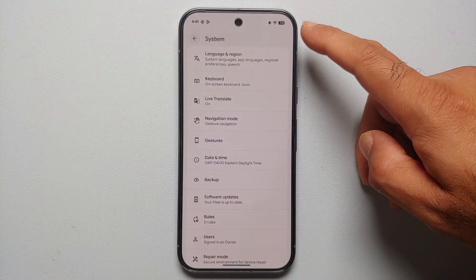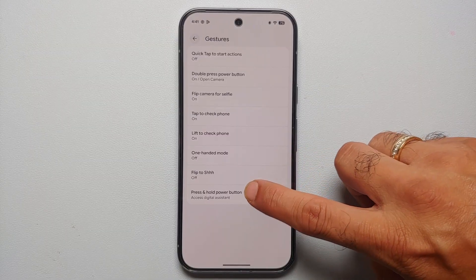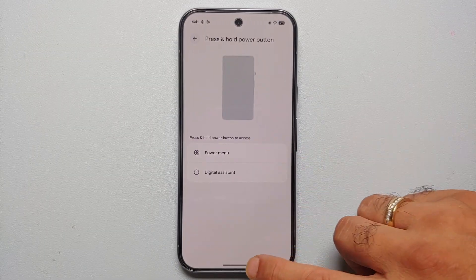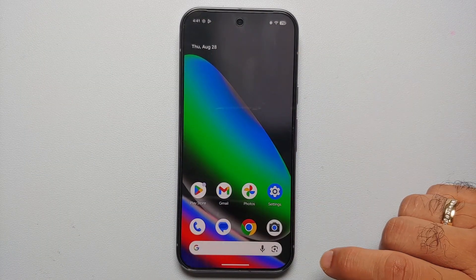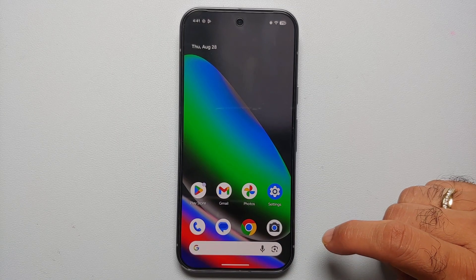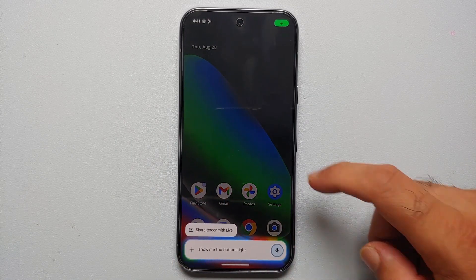To remap the power button, in Settings > System > Gestures, set Press and Hold the Power Button to the Power Menu. Now pressing the power button brings up the power menu, and you invoke Gemini by swiping from the bottom right or bottom left.